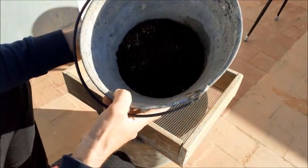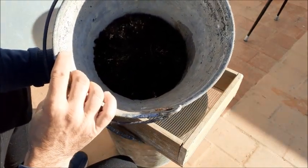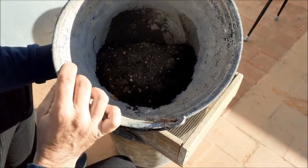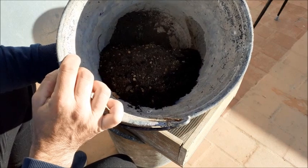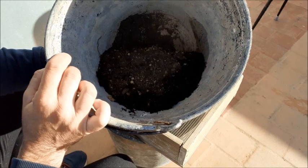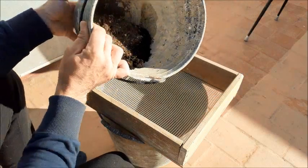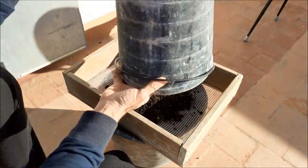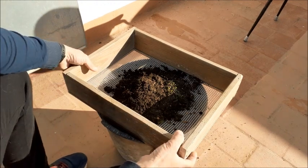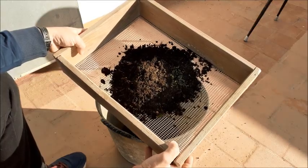Lo primero que vamos a añadir a esta mezcla de sustratos es esta tierra de haber trasplantado otro bonsai en el que se ha utilizado abono. Entonces ahora mismo retiene muchísimos nutrientes del abonado que se ha estado aplicando a todos estos otros bonsai. Así que vamos a aprovechar el sustrato para hacer esta mezcla. Vamos a cribarlo con una criba de unos 3 a 5 milímetros aproximadamente.